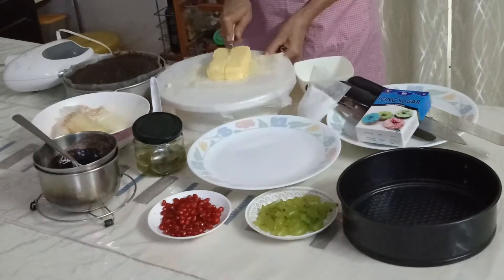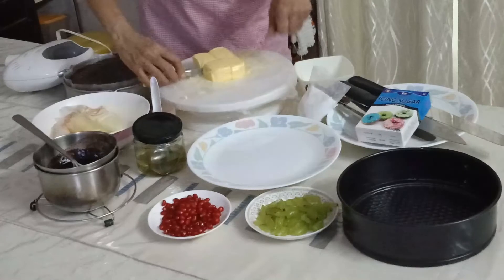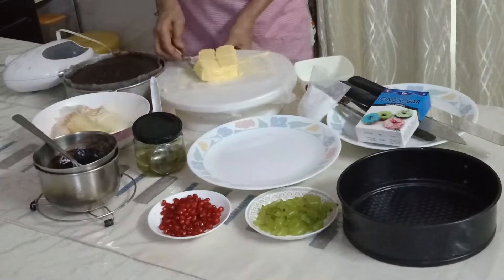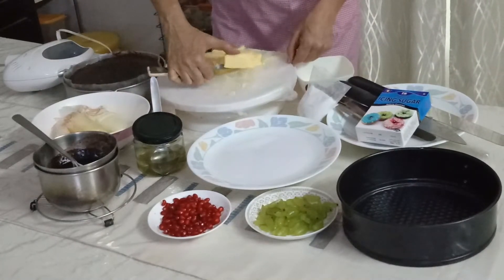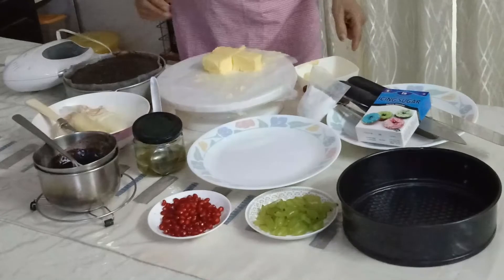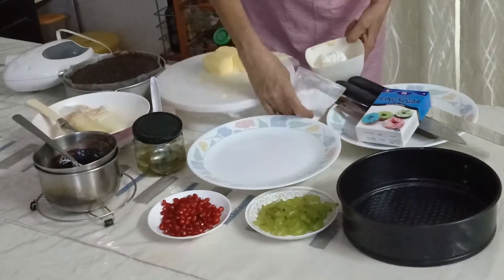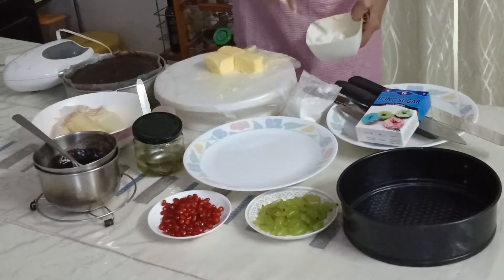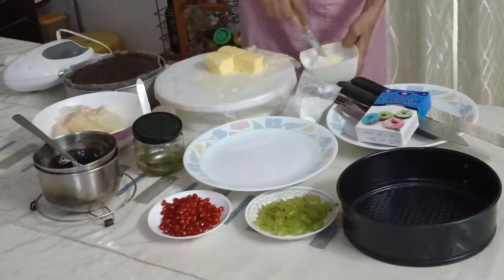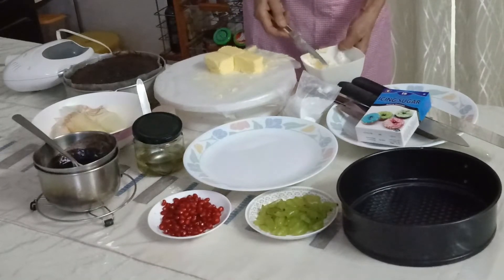This is a 200 gram block, so I'm going to make it into four parts and take just one part out of it into a small bowl. Now I'll pour in my icing sugar and mix it up a little like this. I'll mix it manually first, let it be manually incorporated, and after that we'll give it a whisk with an electric beater.